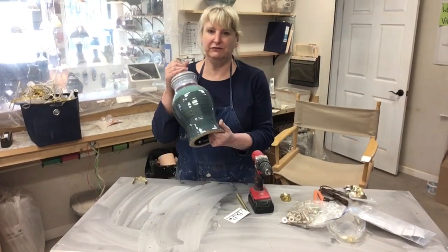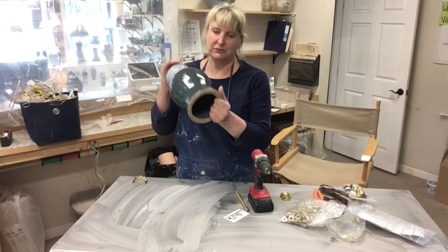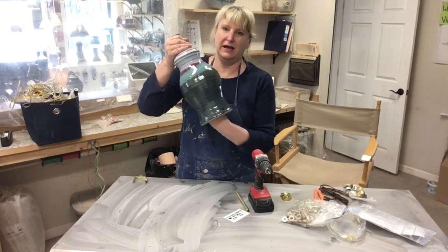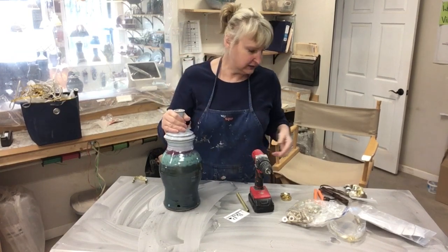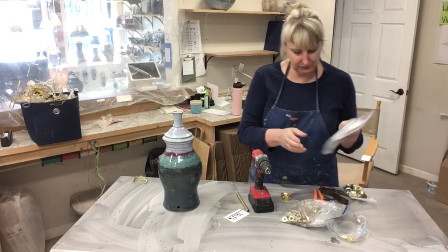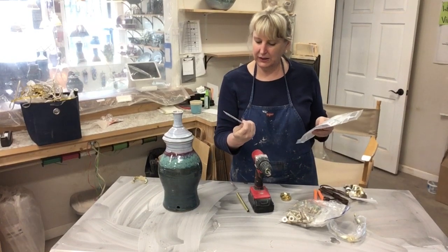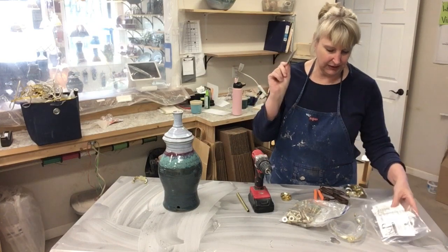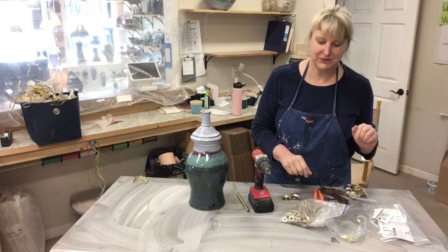Here we are with a finished lamp. It has this little hole for the wire to come through. As you can see, it's hollow, and clear up in here it has a flat spot which I use for wiring. I bought my lamp parts this time from a company called B&P Lamp Supply, Inc. — they're out of Tennessee. I have a wholesale account set up with them, but you can even buy lamp parts on Amazon.